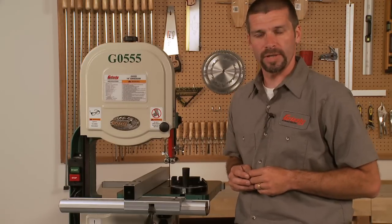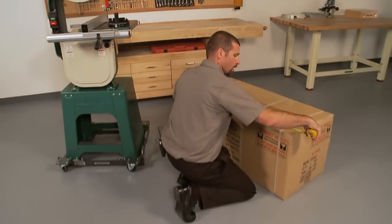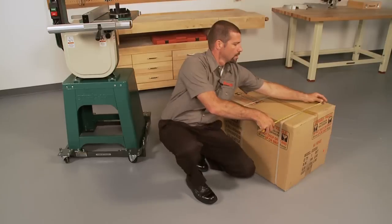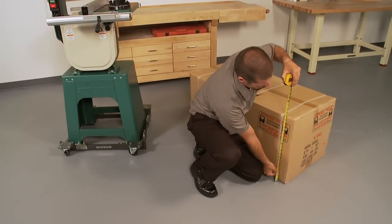The shipping weight of this saw is approximately 198 pounds and it comes nicely packed. In case you're going to pick this saw up at one of our locations, let's measure the case: 44 inches long by 21 inches wide by 20 inches high.